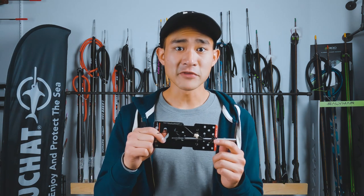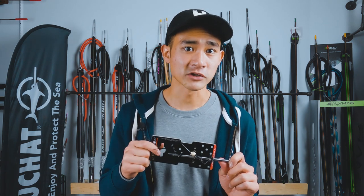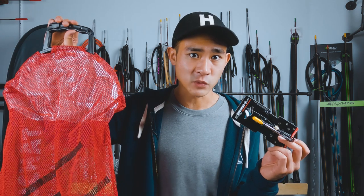Along with the float line, we've got the stringer. This is just a monofilament attached to a metal spike — it goes through the gill of the fish and is used to hold your fish. You can have this on your belt, your float, or whatever works for you. Personally, I like stringers more than dive bags because I find that dive bags can create a lot of drag, which makes it more difficult to swim.